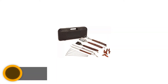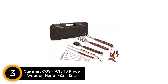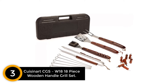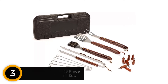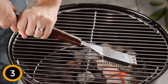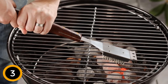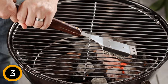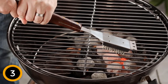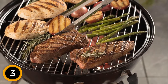At number 3: Cuisinart CGS-W18, 18-Piece Wooden Handle Grill Set. For classic people who love grilling with simple things, this grilling kit is the best. It is an 18-piece grilling kit that includes a spatula, a fork, tongs, grill brush, five skewers, eight corn holders, and a storage case. All tools are made from high-grade stainless steel, but the handles are made from hard wood with a heat-resistant feature. What makes this kit classical is that it has hanging loops on top of the handles so you can hang them easily on a hook.